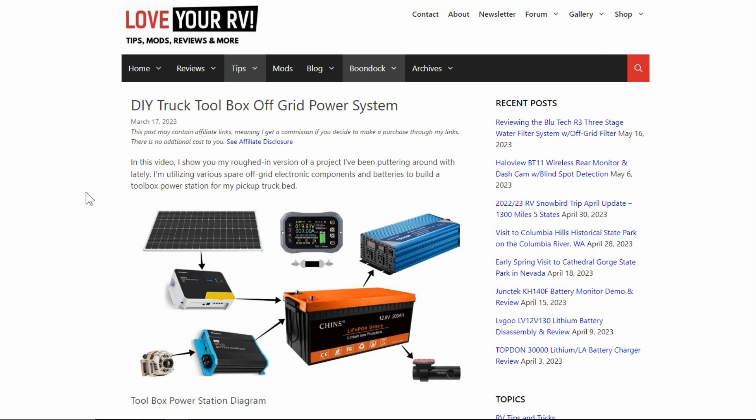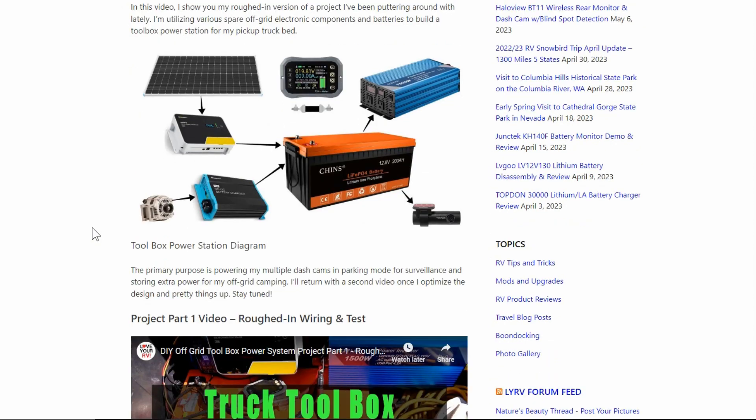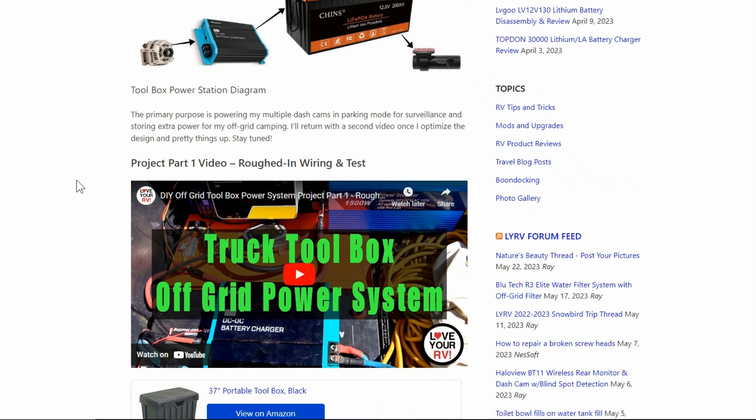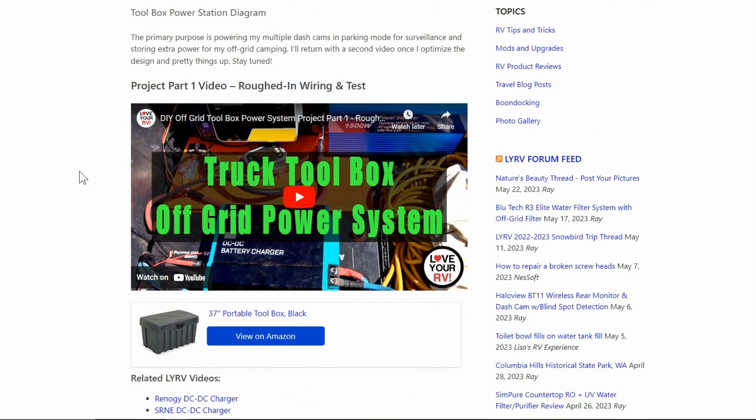Hey guys, Ray from Lovey RV. I'm back with an update on my truck box power station for off-grid. I showed it in a video back in mid-March. I was taking devices I've reviewed over the years or had installed in the RV that have become redundant and kind of spare, so I thought it'd be interesting to put together a truck toolbox power station mainly so I can keep testing devices for longer-term testing. It's also handy when we're off-grid camped under trees - I can take the truck out while driving to charge up batteries and then use that power when we're boondocking.